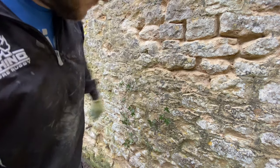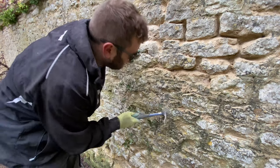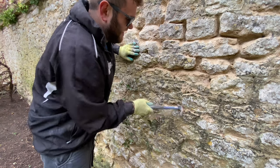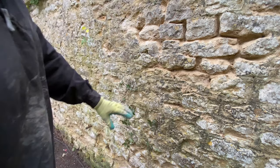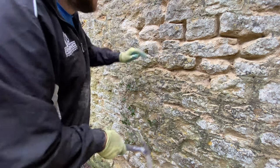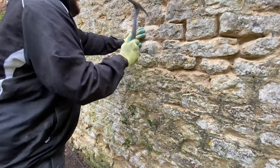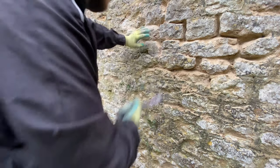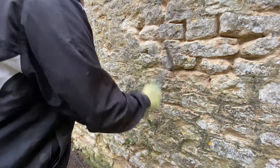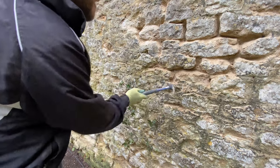It's quite good on this section really. There's a few ivy shoots coming through and there's got to be something on the other side causing that. The thing about these walls is we're going to do this side, but you don't know what the other side of the wall is like. That's the problem really - if you're repointing one side, you're always better off doing the other side as well.